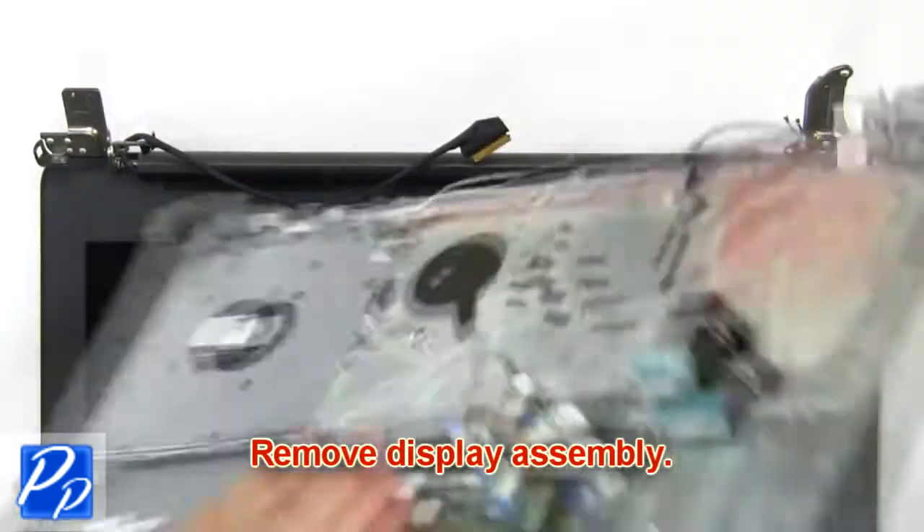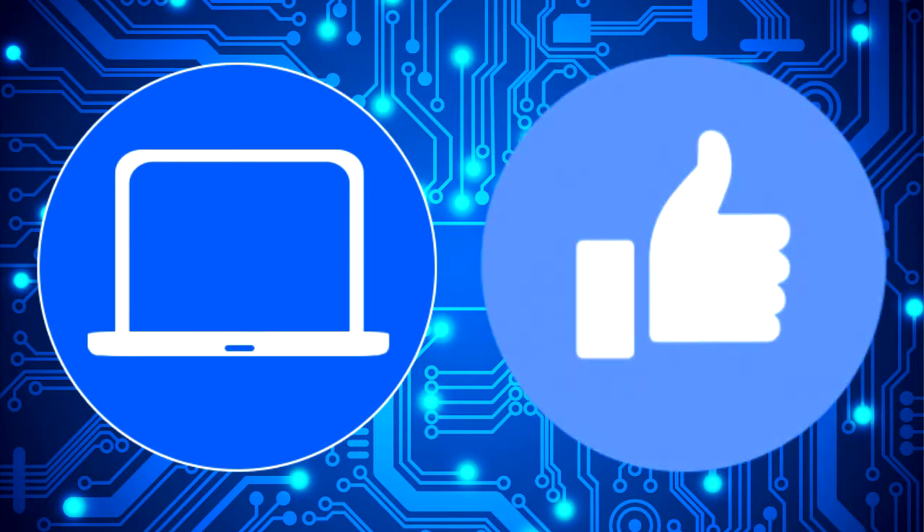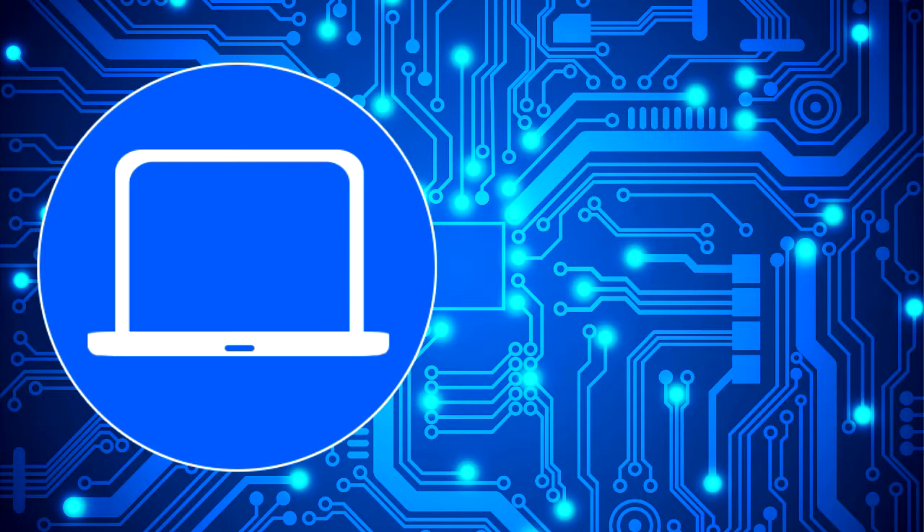Then unscrew and lift the hinges. Now remove the display assembly. Thanks for watching. Don't forget to like and subscribe if you enjoyed this video. Check out this playlist to watch other tutorials for your laptop. You can also click here to find parts for your laptop at partspeople.com.